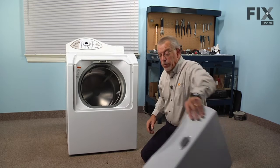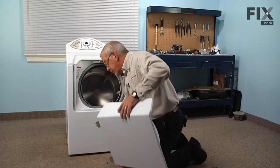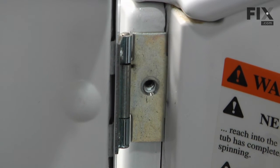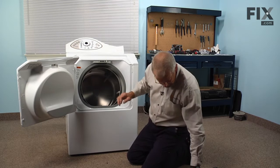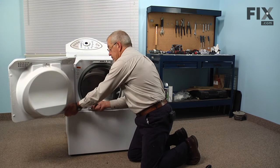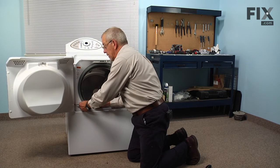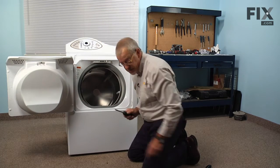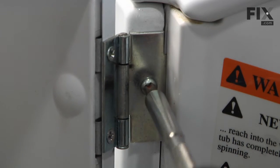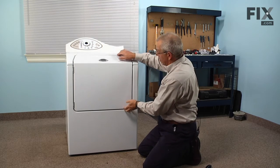Now we can reinstall the door and line up the two hinges with the slotted openings in the front. Once they're fully inserted, let them drop down so that the holes line up. Reinstall the two screws, taking caution that they go in straight and don't strip. Snug them up securely, check for the fit, and make sure it closes easily.